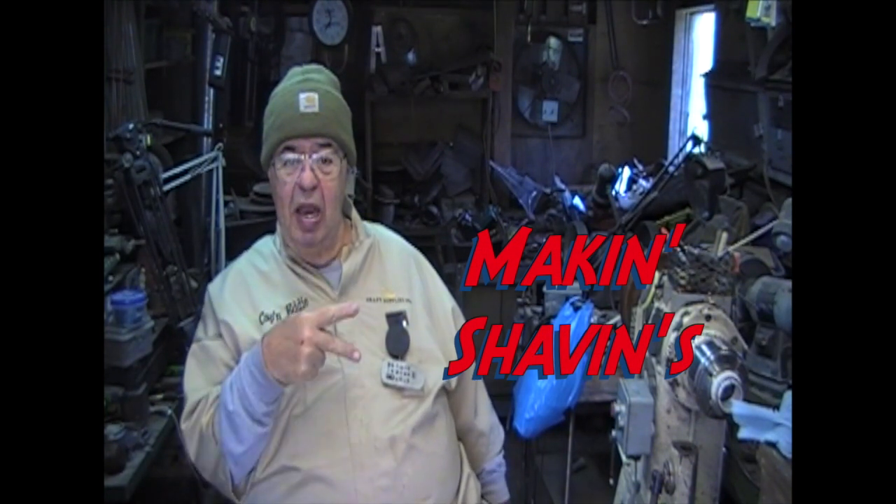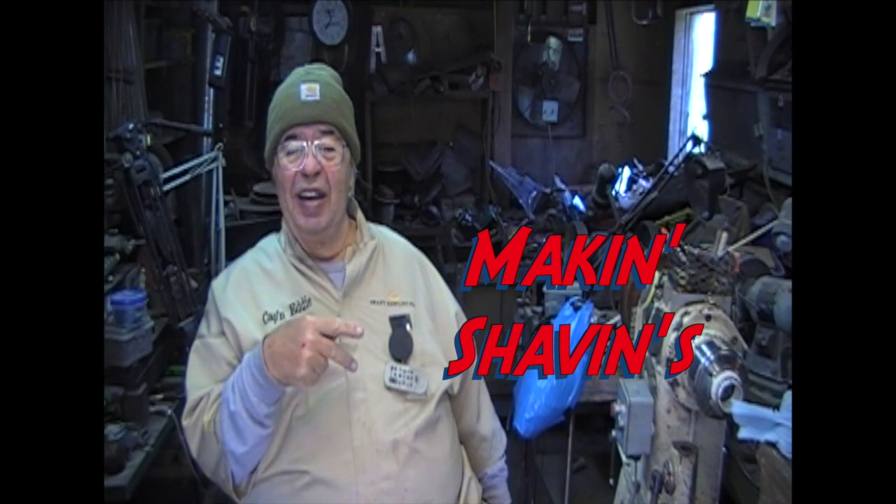I'm Captain Eddie Castellan. A lot of you are shopping — I'm making shavings. That's what I'm doing. Making shavings. Good to have you around. Take care.